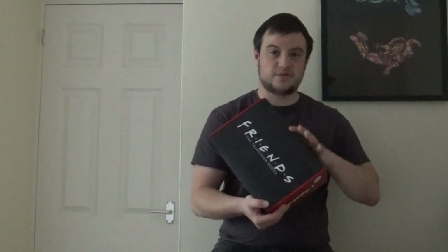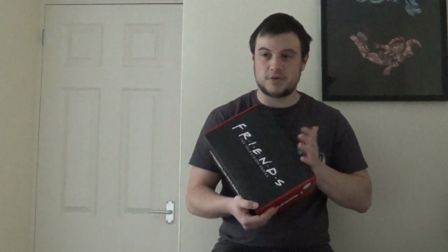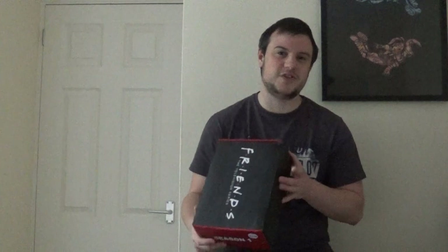Hello everyone and welcome back to my channel. This is the second part of the Friends Mystery Box unboxing. I've signed up for a subscription with CultureFly. They send me these Friends themed Mystery Boxes on the regular — I think it's like every three months or so, and this is the second one. It feels like a very long time ago that I did the first one.